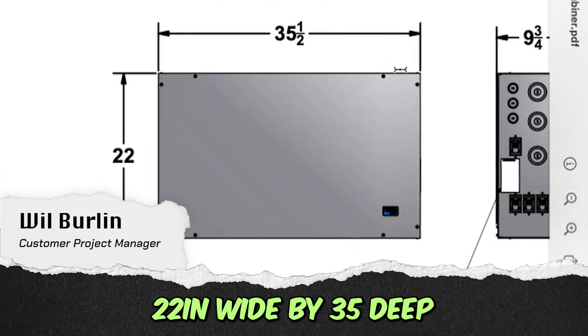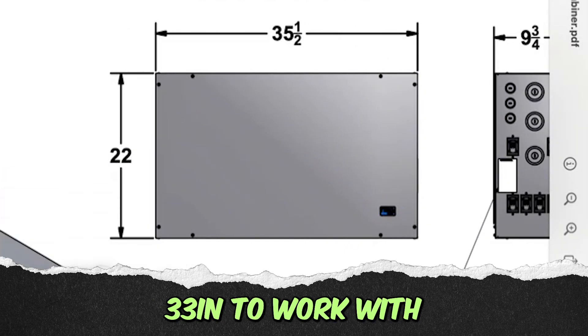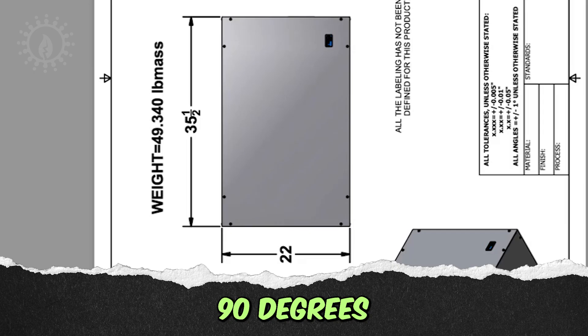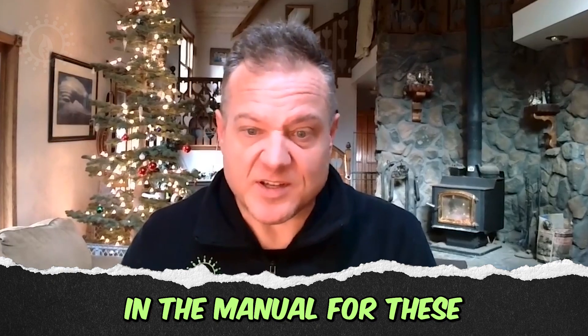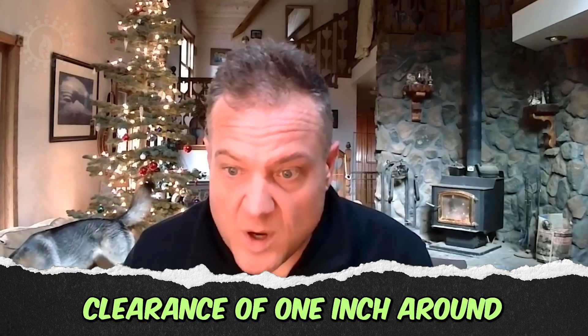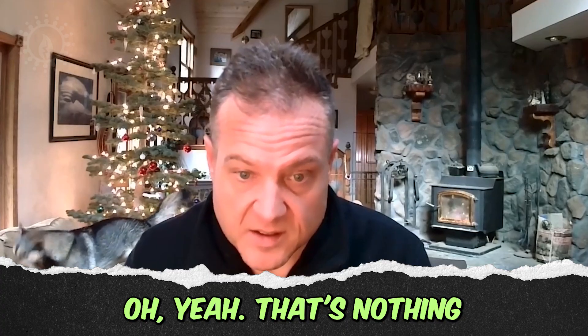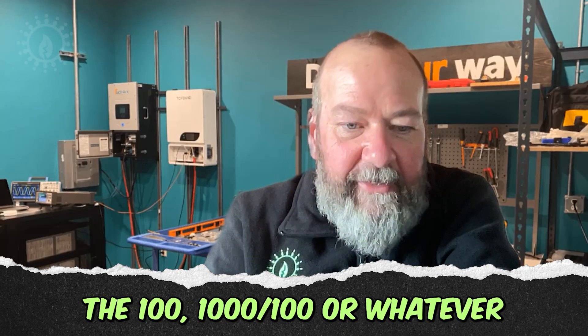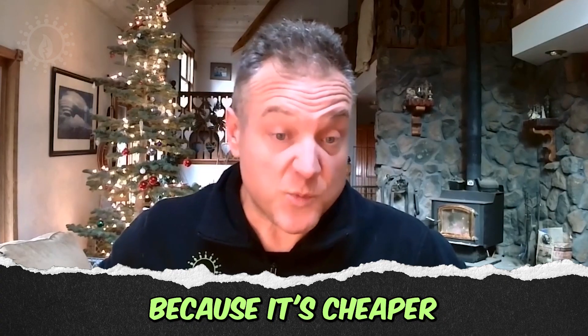The Midnight battery combiner rated at 500 amps — if you put it vertical it's 22 inches wide by 35 inches deep. He has 33 inches to work with, so if you flip it 90 degrees you could sit it in there. In the manual for these E-Flex batteries it says clearance of one inch around the battery is required — which is nothing, that's very manageable.